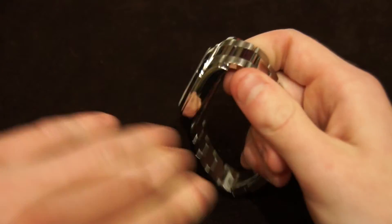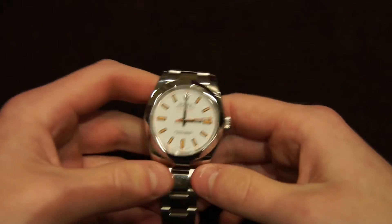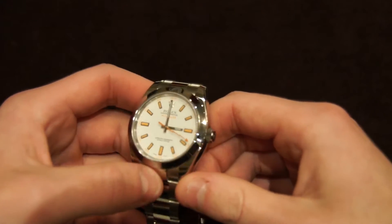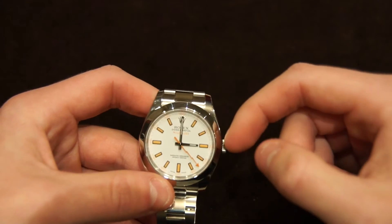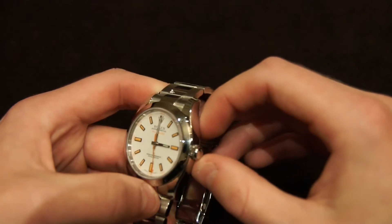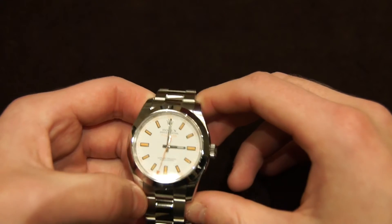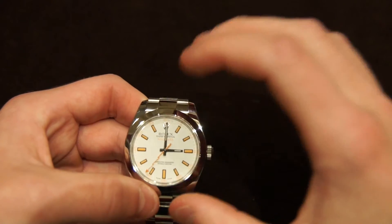Moving on to the movement, this has got the Caliber 3131 movement, which is similar to the standard Rolex Oyster movement. It doesn't have a date, which I really do appreciate — it adds to the simplicity of the watch. It's a very simple movement, although it's got a lot of history behind it with the provenance of the original Milgauss.